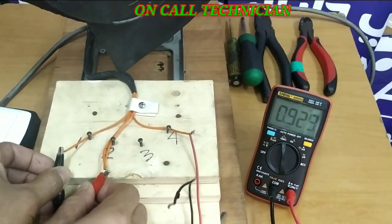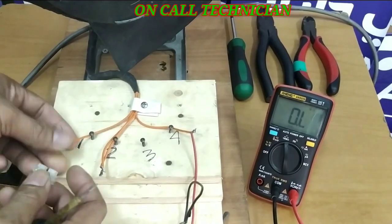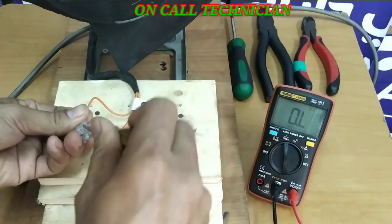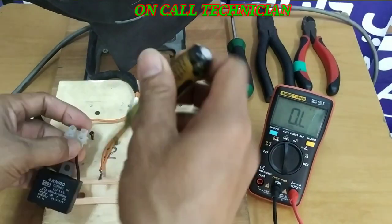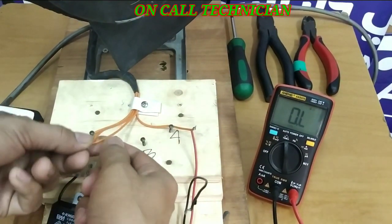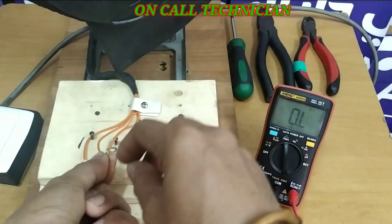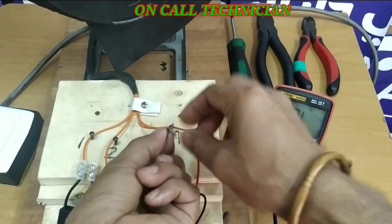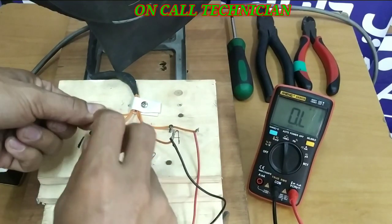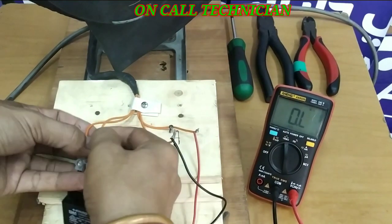These two terminals or wires are for the line capacitor, so I'm going to plug in here and tighten. We have two wires remaining — as discussed, one is the shorted jumper wire, so one wire goes to the neutral and the other wire goes to the capacitor. This is the line capacitor.